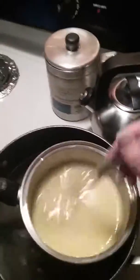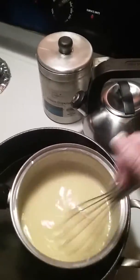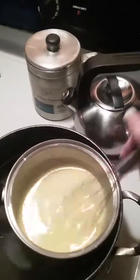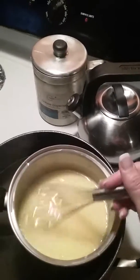Even with a double boiler, if you don't stir it constantly and you have it above medium, it could stick to the bottom. Even if it doesn't burn, it could make it lumpy — so I didn't want it to be lumpy. I'm sitting here stirring it constantly just to make sure, and it's just about thick enough.